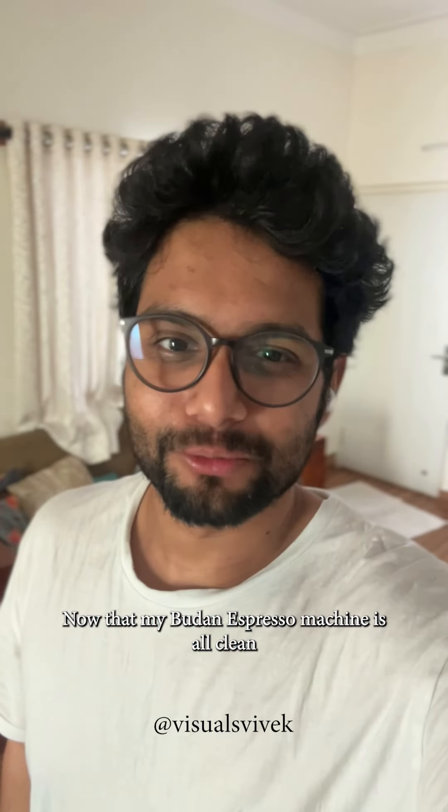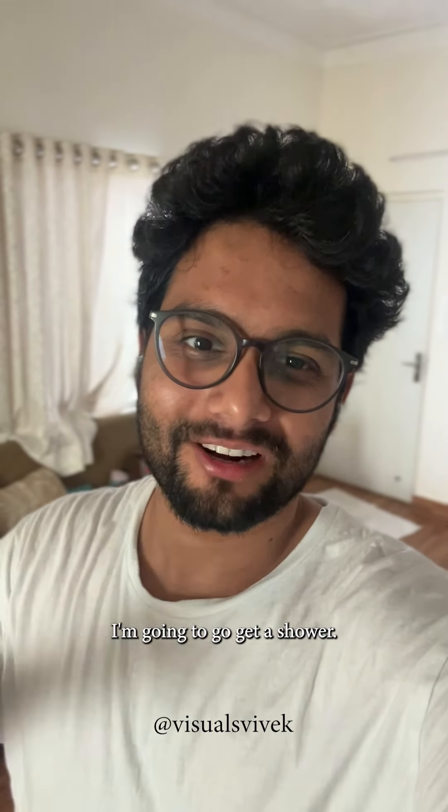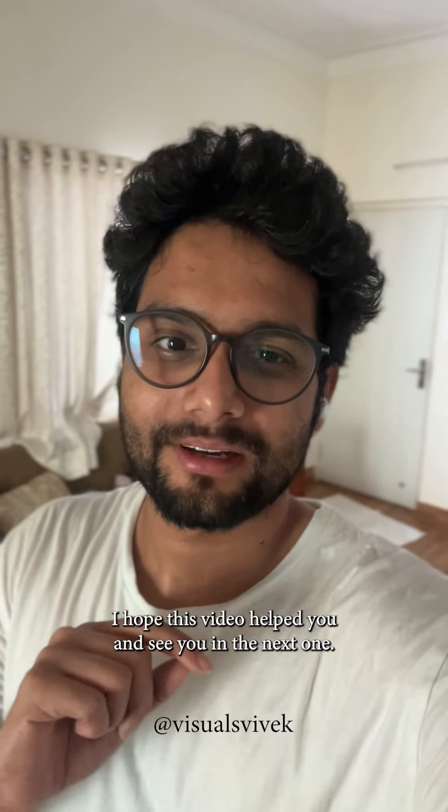Now that my espresso machine is clean, I'm going to go get a shower. I hope this video helped you — see you in the next one.